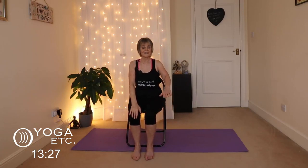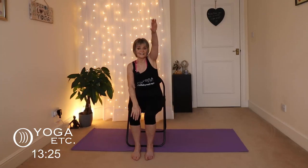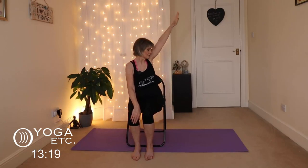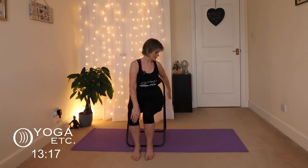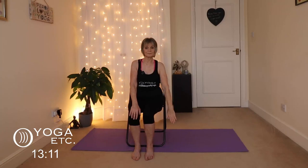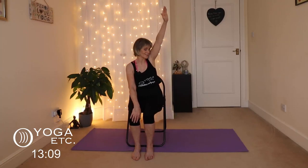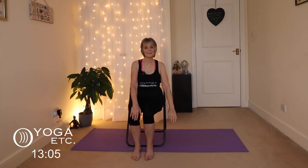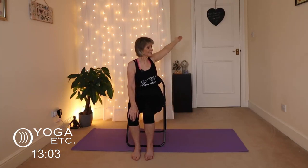Other side — circles with the left arm. Again, do that circle to what suits you, twist the body, take the arm back. It's wonderful for the mobility of your shoulders. Give yourself time, go gentle, and then back the other way — bring that hand forward.